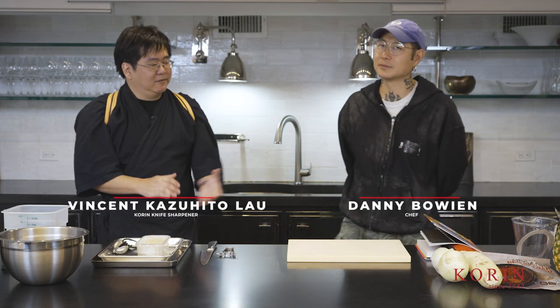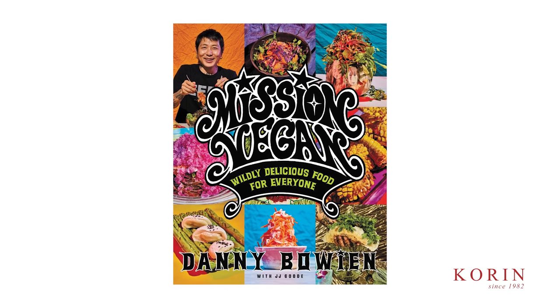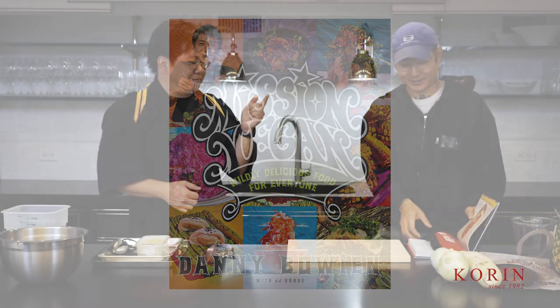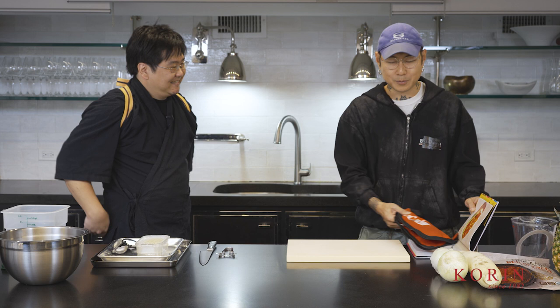Today we have chef Danny Bowen and he has this new book, Mission Vegan, and we're going to make a recipe right out of it — the pineapple kimchi. Luckily we chose one of the easiest recipes. Most of the recipes in the book are fairly simple. The idea with this cookbook is that we wanted to make something that you could cook at home all the time if you wanted to.